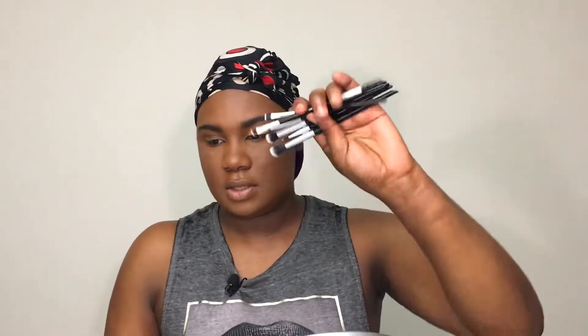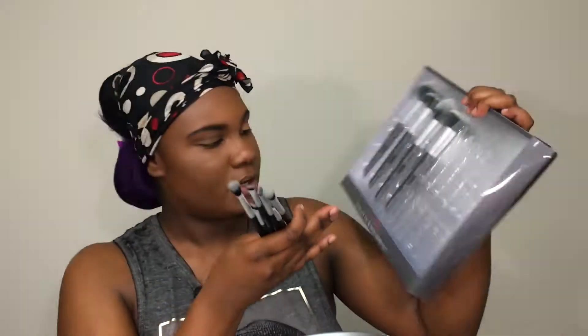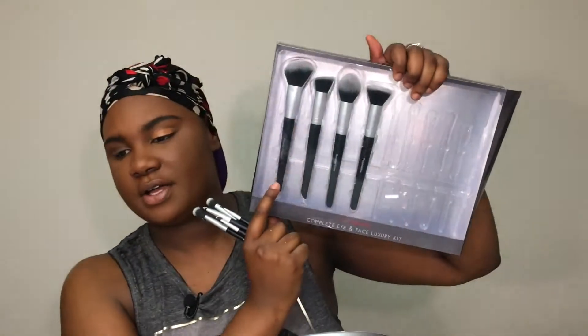I'm going to be using some new brushes that I just got in this set. These are the eye brushes I'm going to be using — they are labeled one by one. This is from the Eye on Beauty Complete Eye and Face Luxury Kit. I got this from Marshall's or TJ Maxx. So these are the face brushes, and I've already taken out the eye brushes. It's a set of 10 brushes: the foundation brush, the bronze and glow brush, the contour definition brush, and powder contour brush. I'll be using those later in the video, but my face is already done and it's all about the eyes.